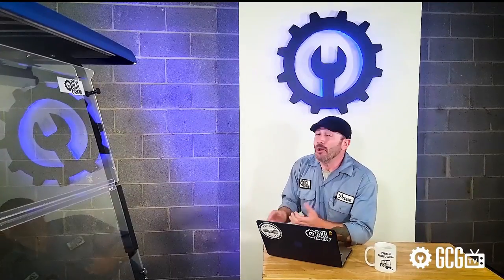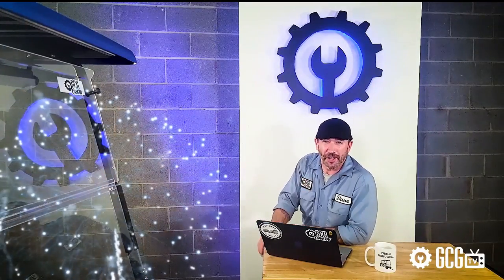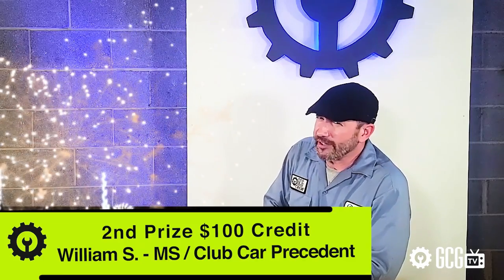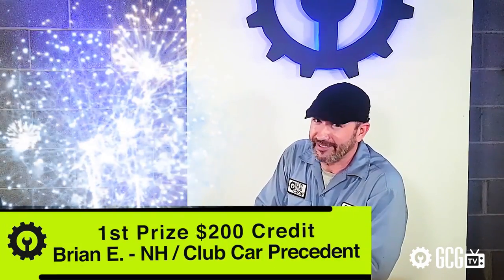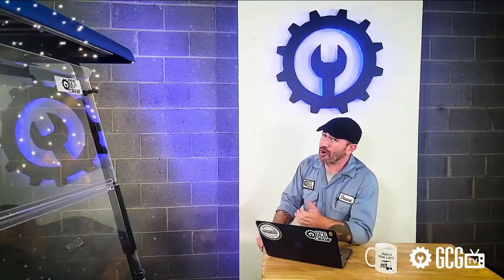Hey, you're still here! It's time to announce this month's winners in the Extreme Golf Cart Makeover Sweepstakes. Here are the lucky winners taking home Golf Cart Garage store credit this month. Third prize goes to Jennifer L. from Georgia who won $50 for her Yamaha. Second prize goes to William S. from Mississippi who won $100 for his Club Car Precedent. And congratulations to this month's first prize winner, Brian E. from New Hampshire, who won $200 for his Club Car Precedent. Make sure to bookmark that page to follow along to the whole series and find out how you can win for your cart too. Congratulations to our winners from all your friends at GolfCartGarage.